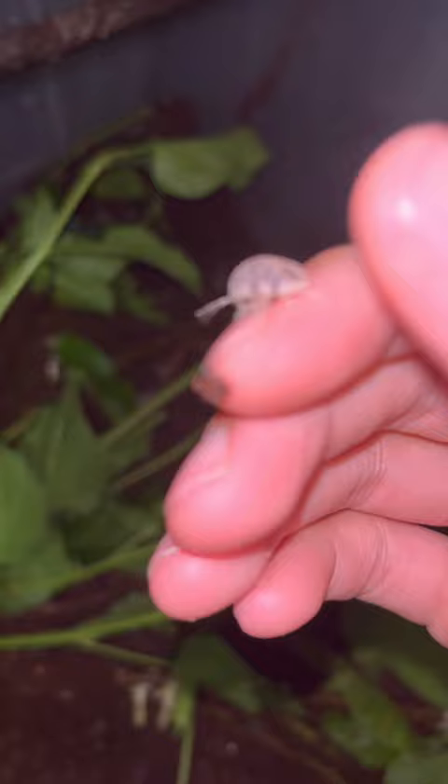I keep them in this damp enclosure. I feed them mulberry leaves. I do have a rotten papaya in here somewhere, and they have pretty much finished it. If you look closely, there are baby isopods eating the papaya.